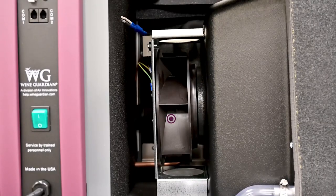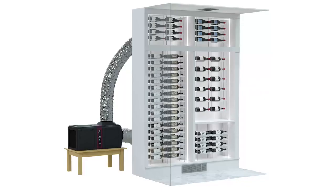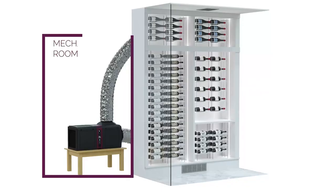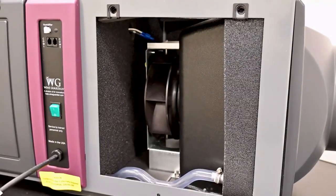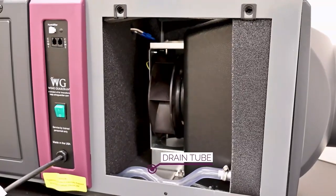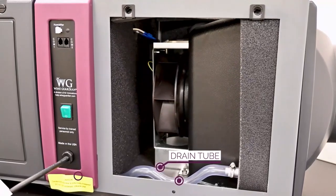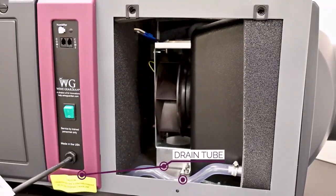We've incorporated high static pressure fans, which helps with ductwork connections and extended lengths of ductwork. Generally, we like to see the unit placed in a mechanical room relatively close to the wine cellar, usually within a 20 to 25-foot range. You'll also notice a drain tube here, which is part of the design, and that drain tube has a trap internal to it. The drain connects to the bottom side of the unit.